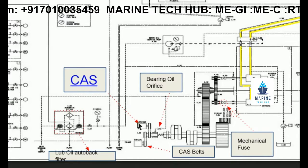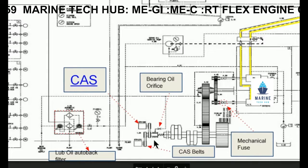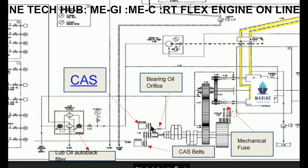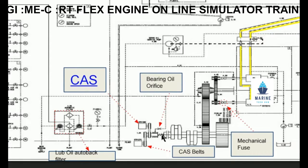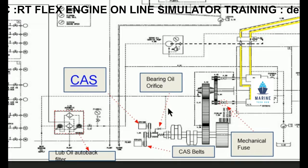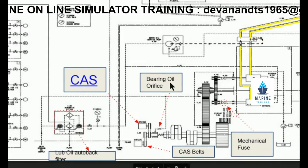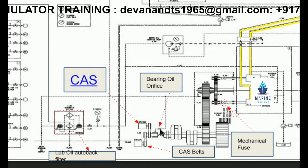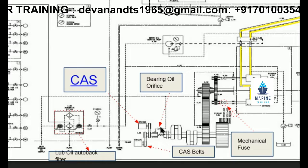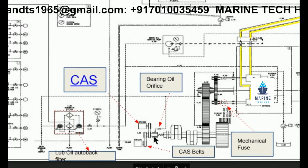This is crank angle sensor one and this is the other one. Then we have the belts, which need to be inspected regularly. We have an orifice here where the lube oil goes for the bearing of this crank angle sensor. The orifice needs to be checked frequently so that it is not clogged and oil is flowing into it — this is a daily check that needs to be done.